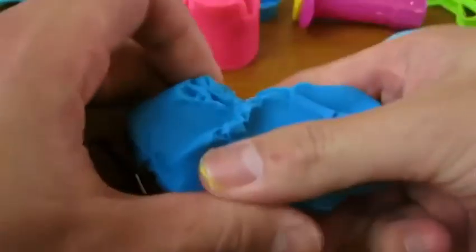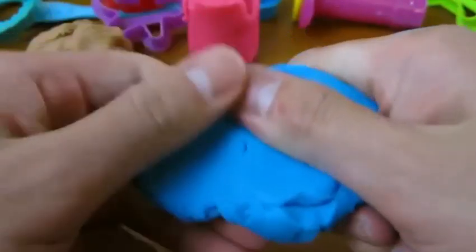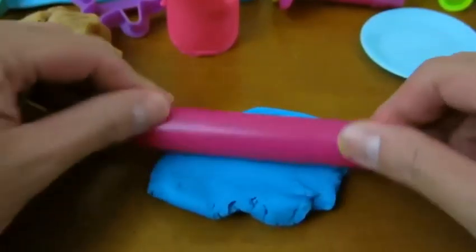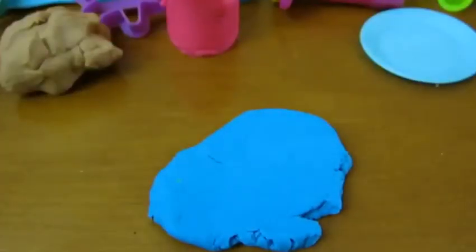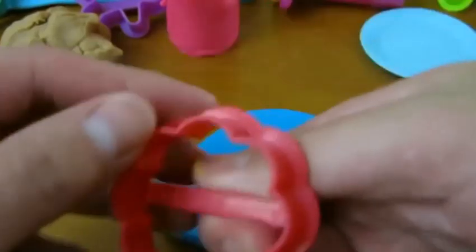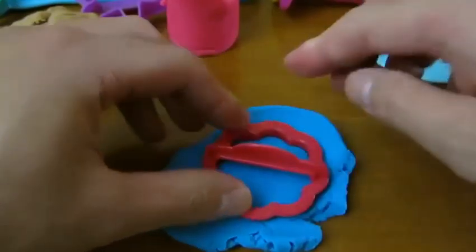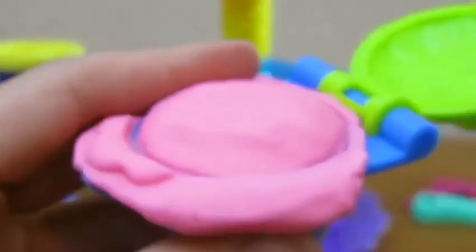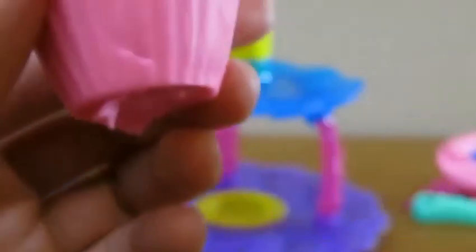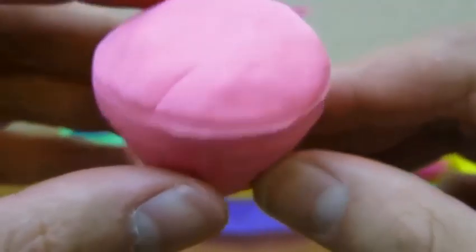We'll use the blue Play-Doh to make a cookie. Use the roller again to flatten out the Play-Doh. We have a yummy strawberry cupcake.